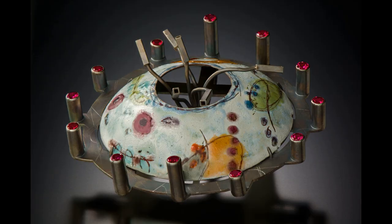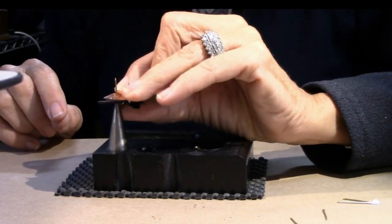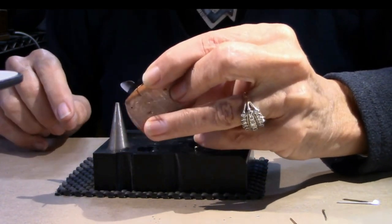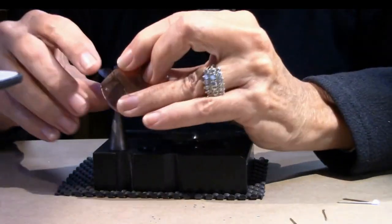She does some sculptural things in her class. I have a tool that I invented that allows you to create more volume in your work. I demoed how to do a cone with my tool and then how to rivet on that cone. It was a little bit of both fabrication and cold connecting.